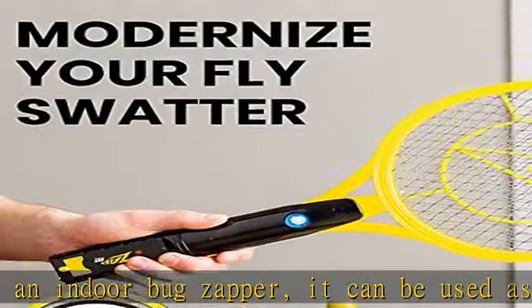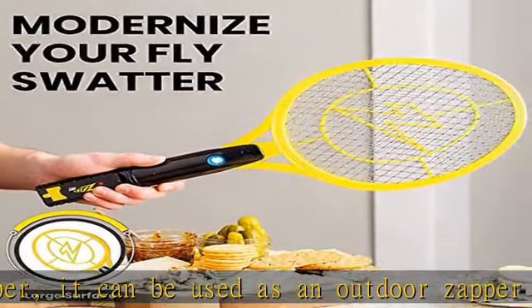With an activation button and glowing indicator light, there's no need to worry about accidental zapping.